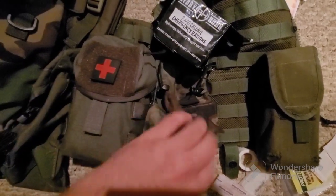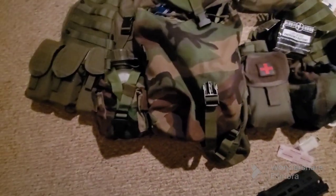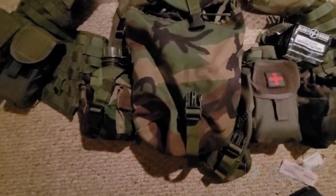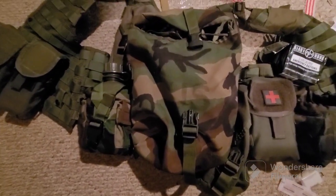I'm going to add a couple more of these pouches and add them to this side right here. Then I'm going to add more water purification stuff, or anything else that I find necessary that I would need.